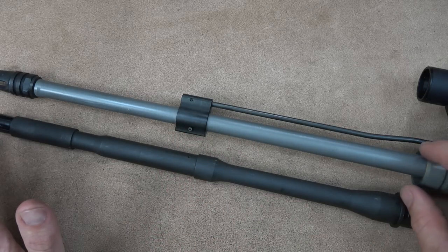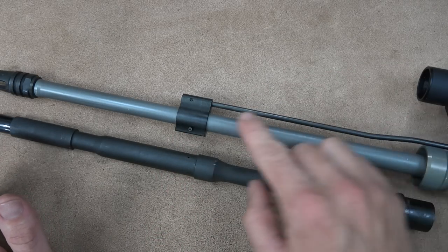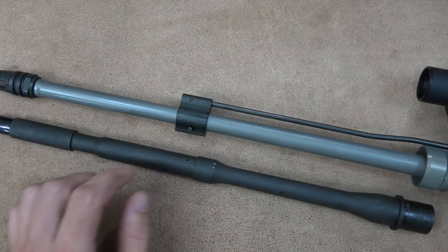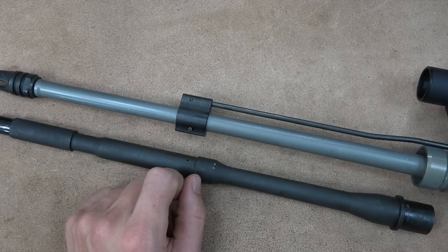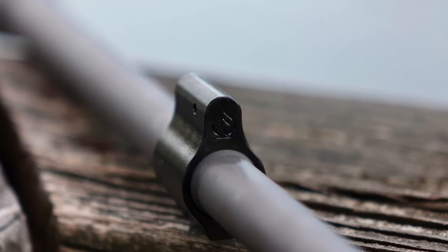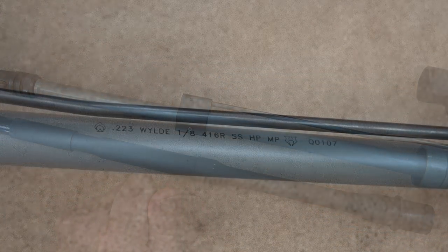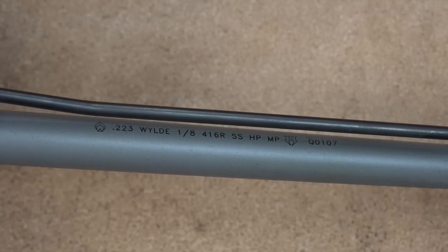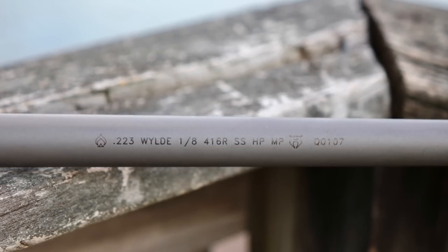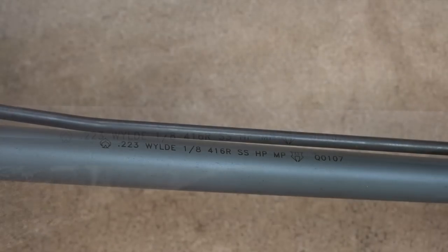This Hanson profile makes a ton of sense. It's basically a continuous taper from the chamber area down to the gas block, and then there's a little one-inch section so you can set your gas block. The premium series barrels from Ballistic Advantage come with a gas block and it's pre-drilled for pinning — you just knock the pin through when you install the barrel. The markings on the barrel show the Ballistic Advantage logo, .223 Wylde chambering, a 1-in-8 twist rate, and 416R stainless steel.